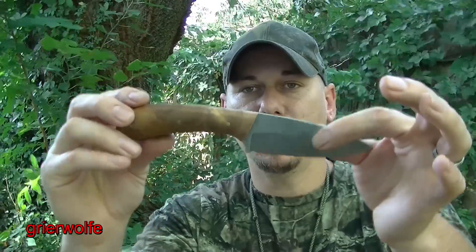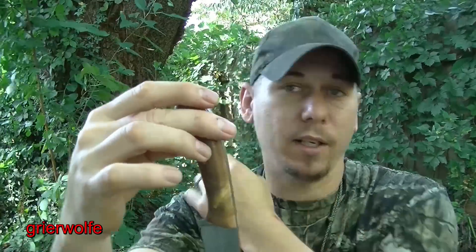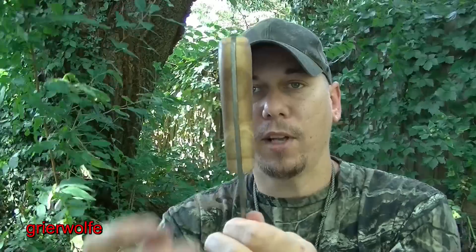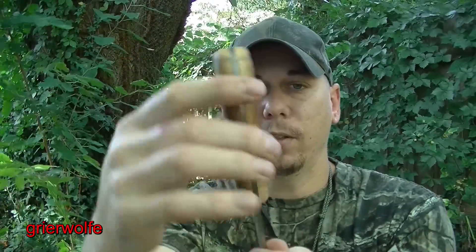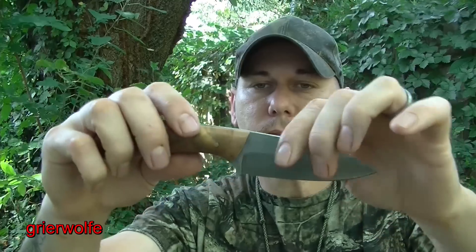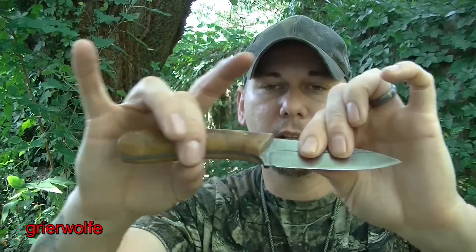Now, on the flip side of the coin, this knife is kind of a horrible knife when it comes to a traditional bushcraft style, because there's nothing to wet form — you can see that it's perfectly round here. So the only place that you have to wet form is this area here, which over time will wear, and this will begin to slide in and out relatively easy.